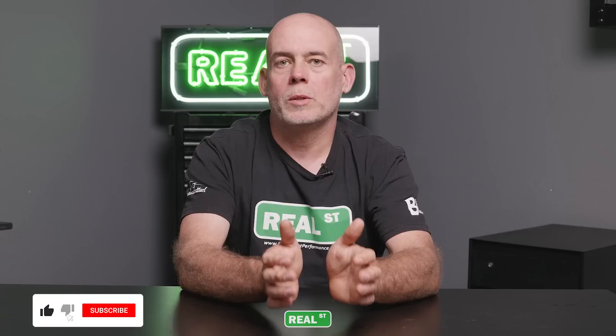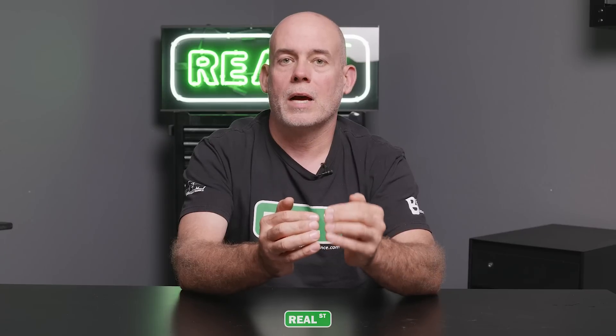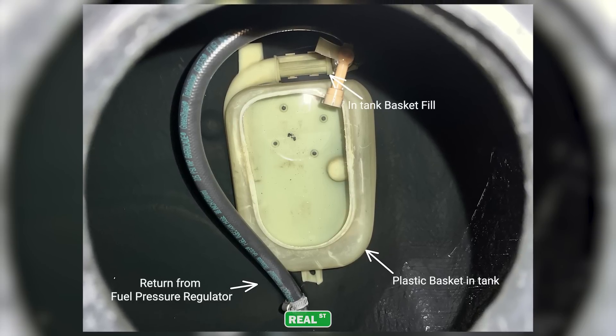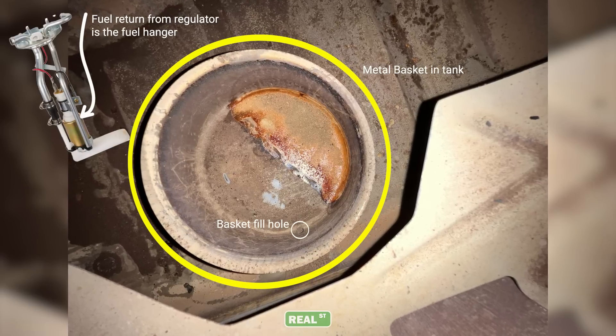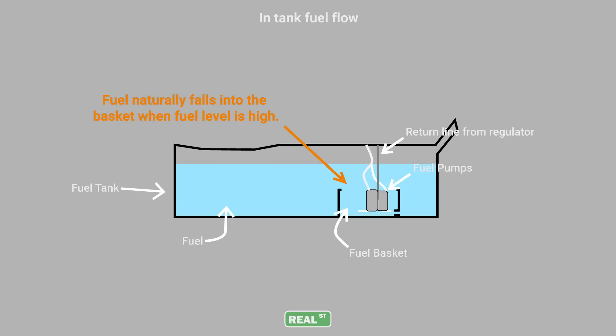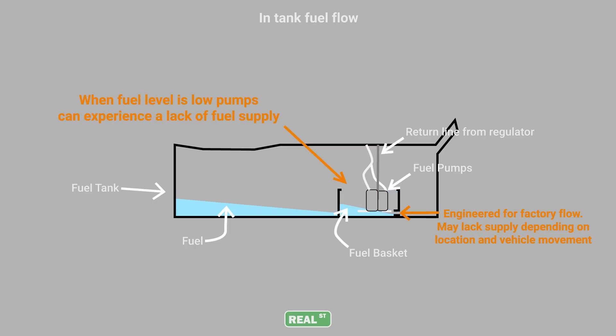One problem you could experience with a multi-pump hanger in a factory fuel tank is cavitation or starvation once the fuel level gets below the top of the factory basket. There's a vessel around the fuel pump that keeps fuel around it during acceleration, braking, and cornering. The size of that basket was engineered with factory fuel flow in mind, so if you put two or three pumps in it without enough fuel level, that basket can go dry and cavitate during acceleration, turning, or braking.